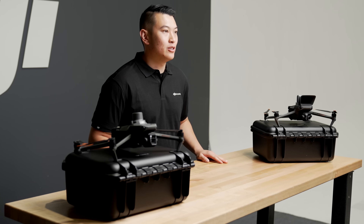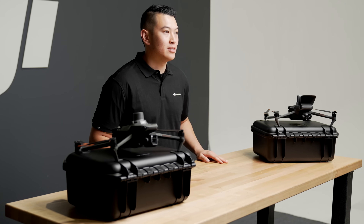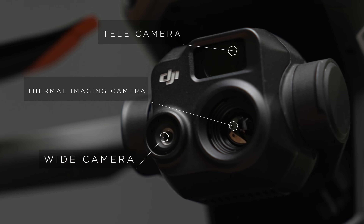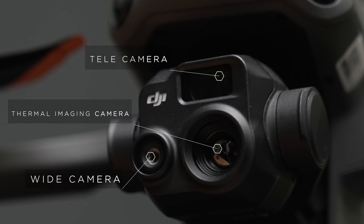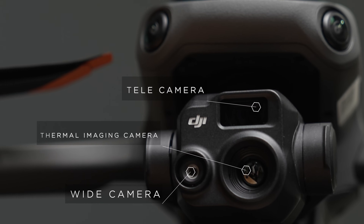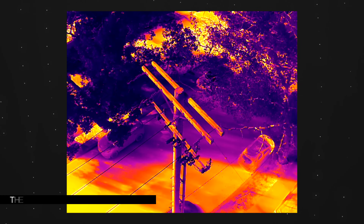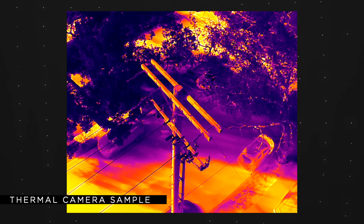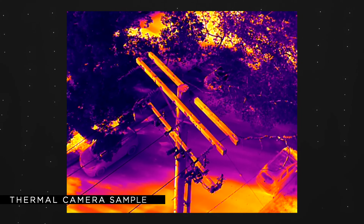Generally speaking, if you are looking to do surveying and mapping or inspections without a thermal camera, the Mavic 3E will be the one to choose. The Mavic 3T supports the same zoom camera as the Mavic 3E, in addition to a wide and thermal option. The radiometric thermal sensor has a resolution of 640 by 512, which helps provide accurate data while at a greater standoff distance.